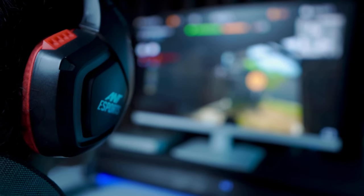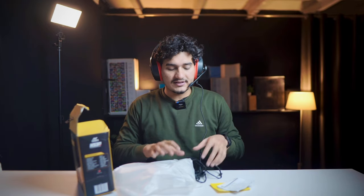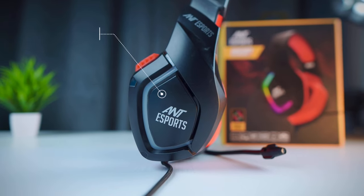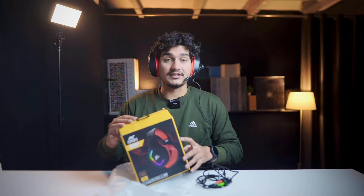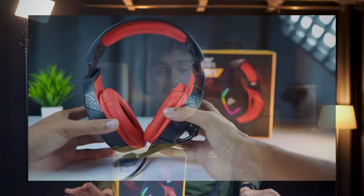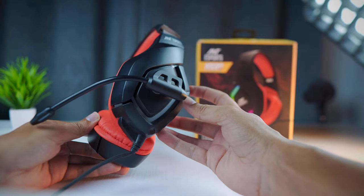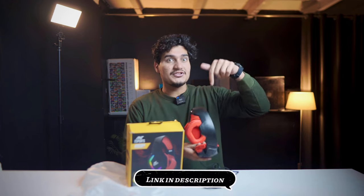This headphone comes with an RGB effect that gives it a great gaming look. I've done a lot of gaming with it and the experience has been great. You get 40mm drivers, but since this is a gaming headphone, you'll get a lot of bass. So for music lovers, I don't recommend it — only go for it if you're a gaming lover. The purchase link will also be in the description.